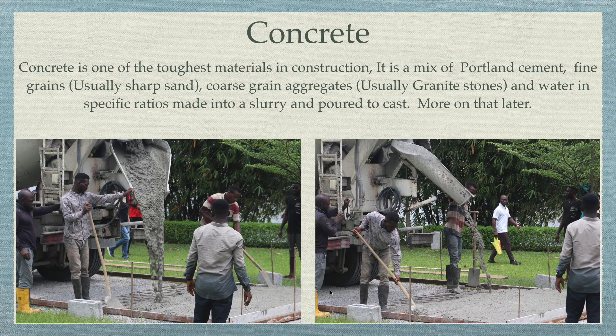Without concrete there can be no stamped concrete — concrete is the base on which we build the entire concrete experience. Concrete is one of the toughest materials in construction and has been in use for a very long time. We use concrete in making bridges, building homes, making decks, and flooring. Ordinarily, when concrete dries it's gray, not colorful or shiny. Stamped concrete is about enhancing that ordinary look into various colors, shine, and patterns.